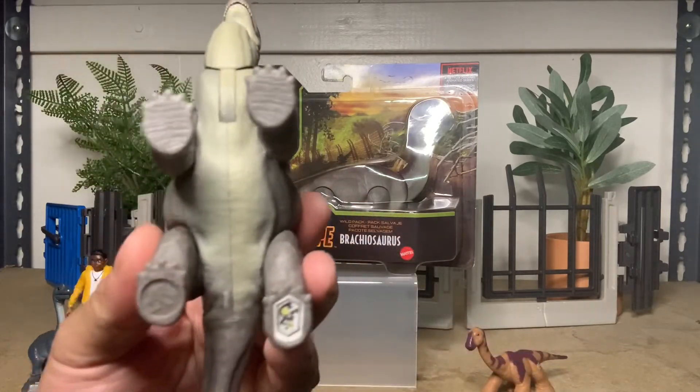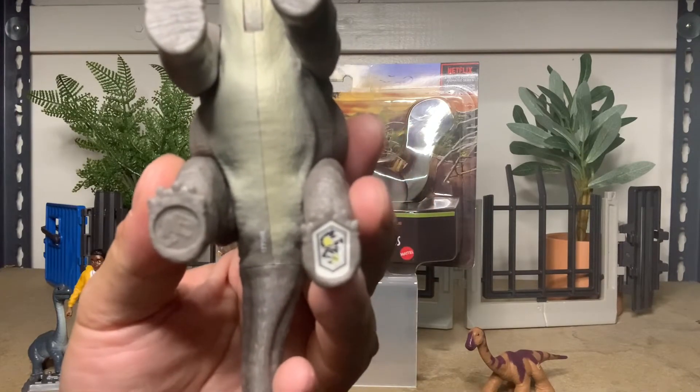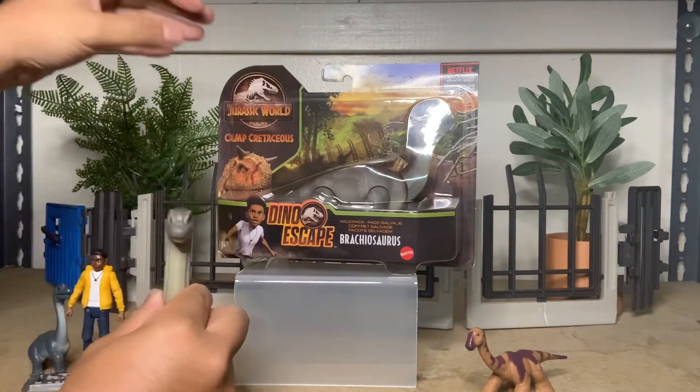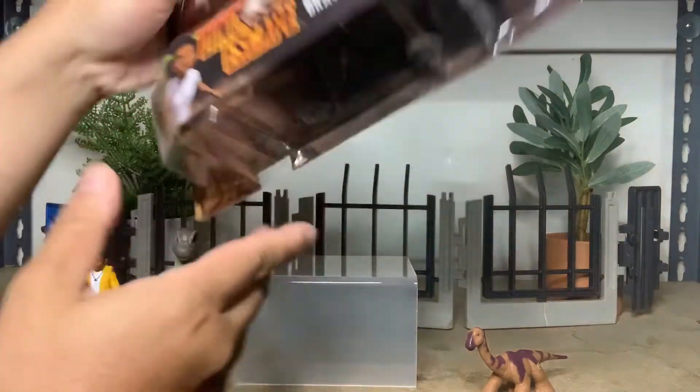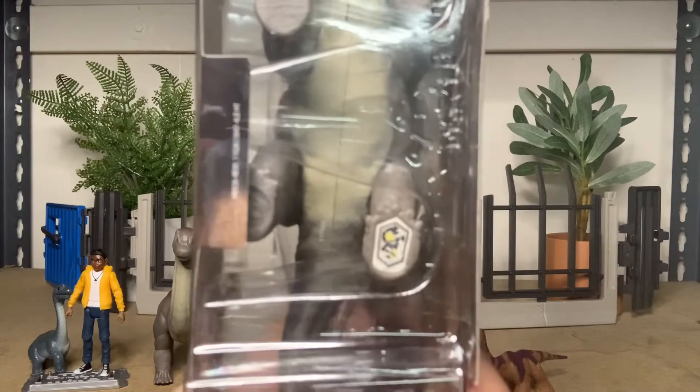Here's the QR code. All the new WoW packs — all of the codes you can just scan right out of the box. It's pretty cool.